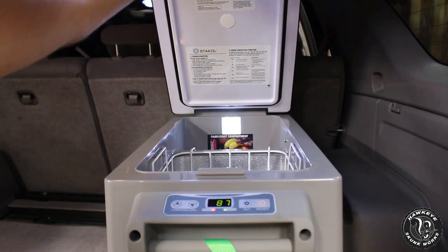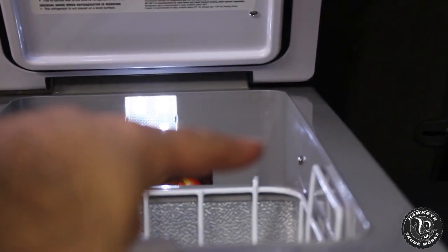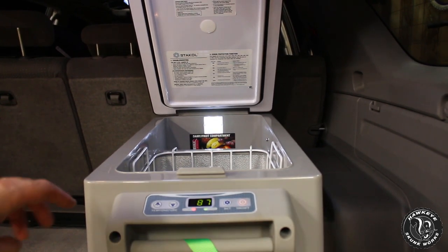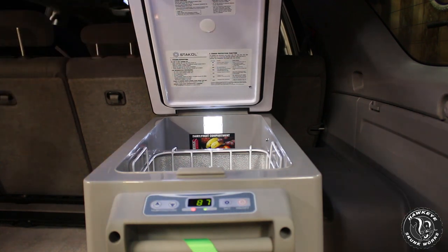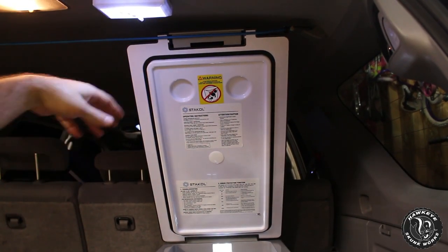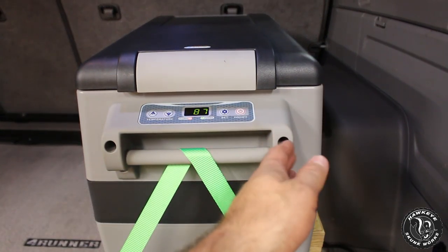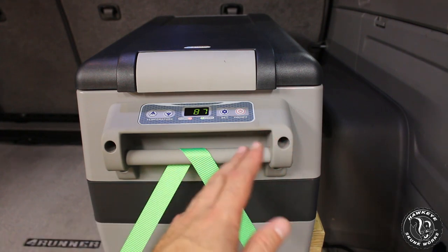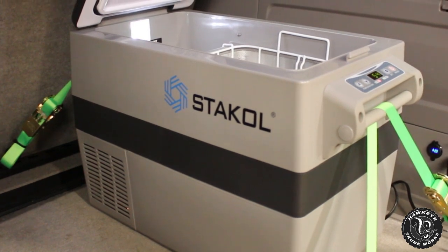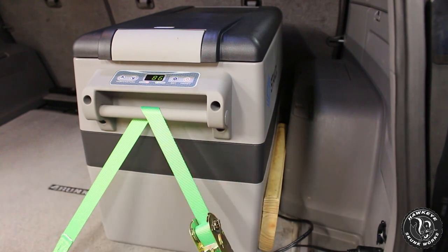One modification I did make: in the back there's a little screw with a corresponding screw on the lid. Originally there was a small chain connecting them to prevent the lid from opening too far, but it hit my ceiling and it was also clanging on the inside of the unit, so I removed it and use a bungee cord to keep the lid open instead. I also placed a piece of wood wedged against the back vents so the unit doesn't press up against the inner fender well, allowing all that heat to escape so it can run efficiently.